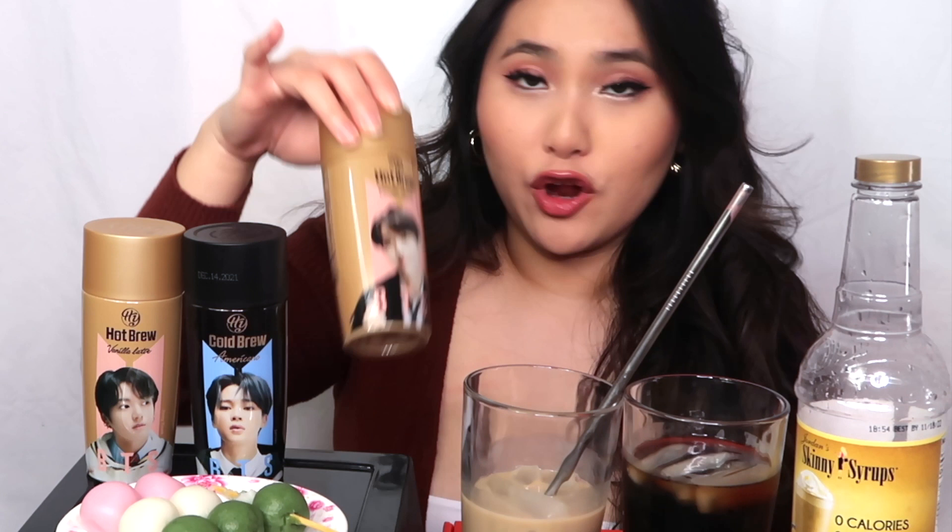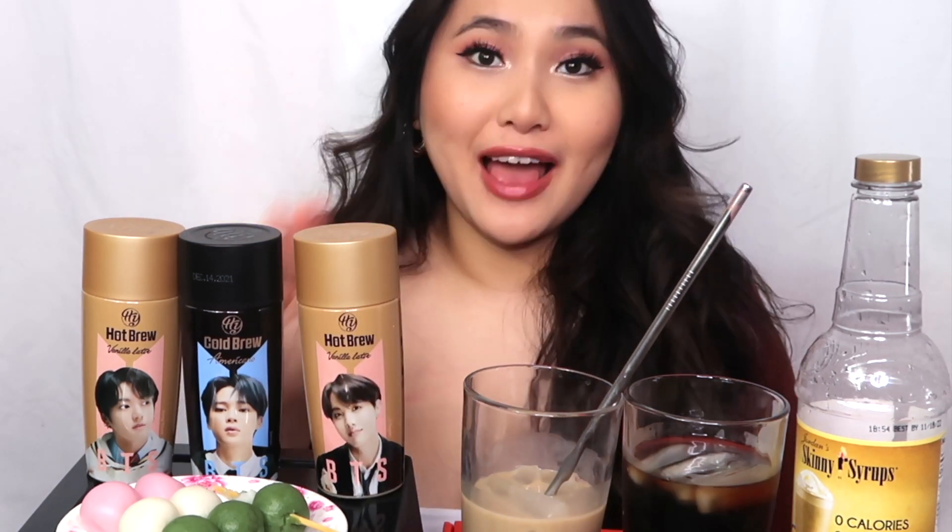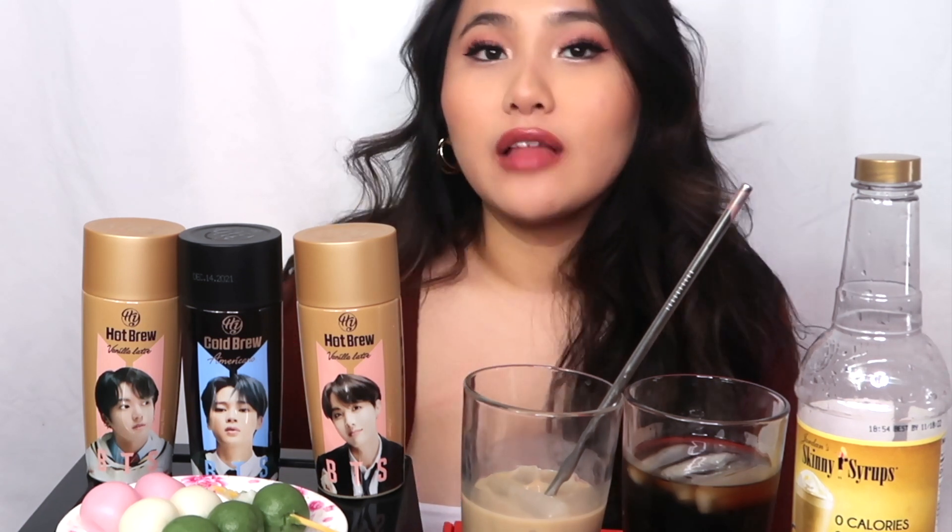Honestly you guys, I'm very impressed that I like these — especially the cold brew one I'd had before and was not a fan. I think I just got a bad batch. But 10 out of 10, I recommend these. They're like $2.95, you can pick your favorite member, and you can keep the bottle afterwards as a free little merch item, which I strongly recommend. If you've tried these before, leave a comment below letting me know if you like them or not. I love to do celebrity endorsement videos where they endorse a product and I try it out. Let me know in the comments what you guys want to see. I love you guys so much — please give this video a thumbs up. Bye!